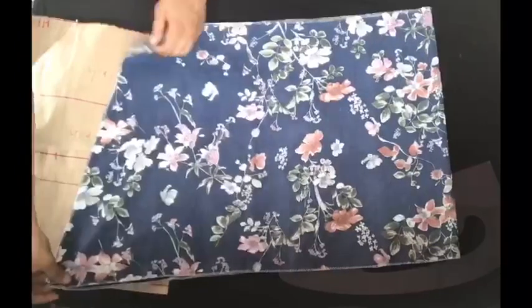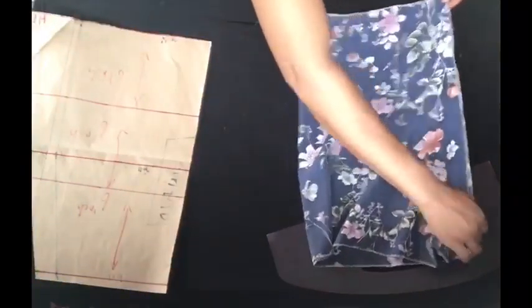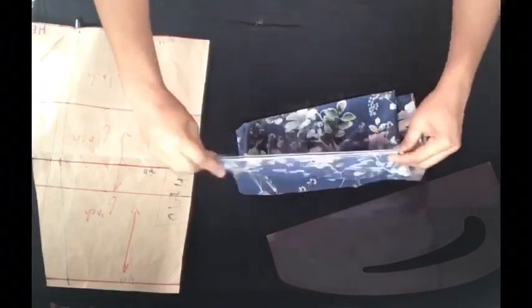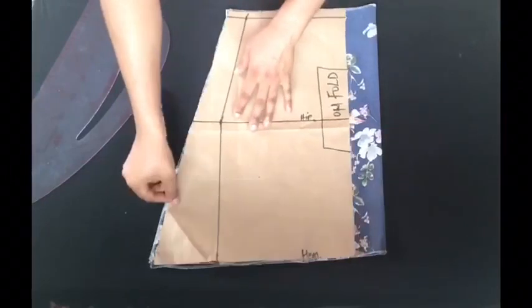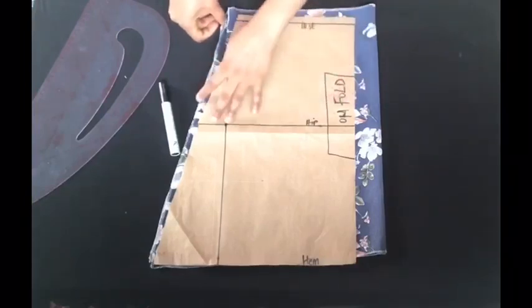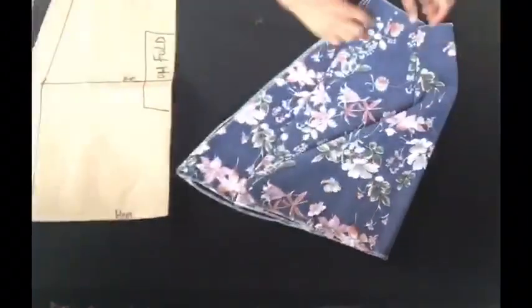I've gone ahead to fold my fabric into two, and then fold it into two again — so basically folded into four. Then I place the pattern on the folded fabric to cut out that exact shape. Because I didn't want to have a seam at the two sides of the skirt, I cut that A-line shape on the open side of my fabric. When I open it up, I have one straight long skirt.